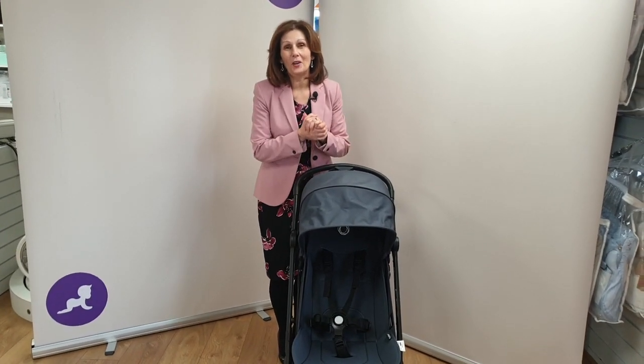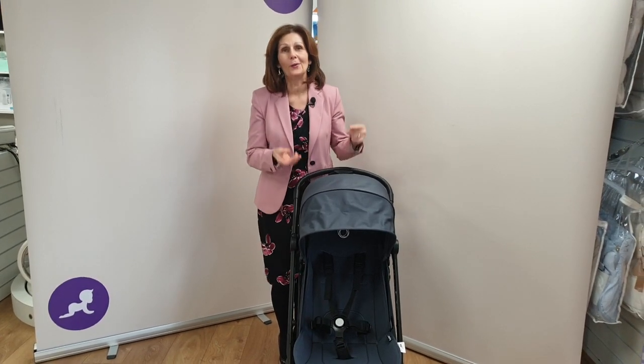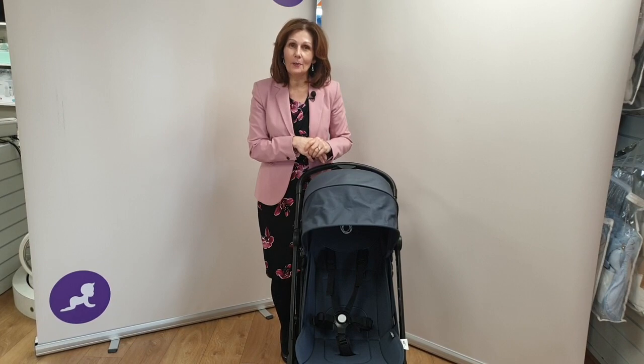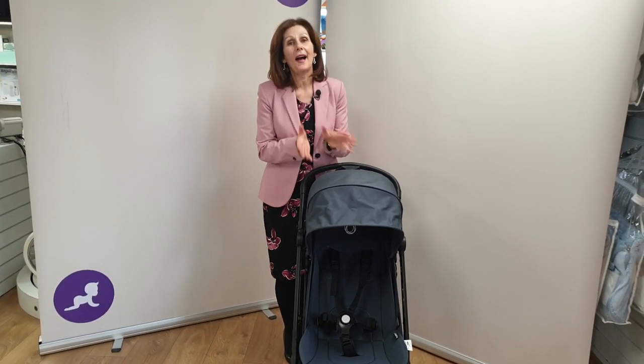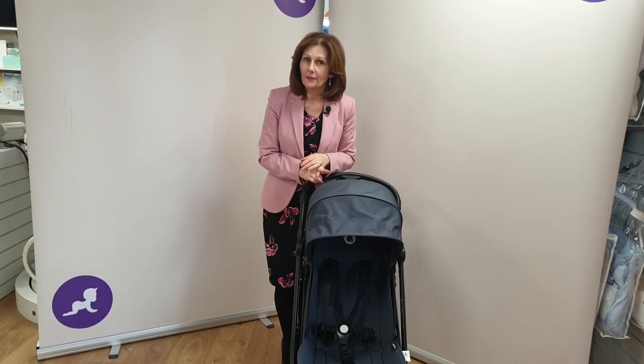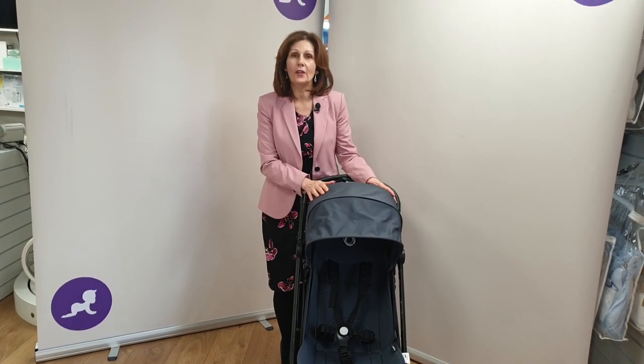Hi, I'm Debbie Hemmer Davis from babylady.co.uk. Really excited today to preview the brand new Bugaboo Butterfly — the latest addition to the Bugaboo range and the most compact folding pushchair they've had to date. It comes in a choice of three different colors: this is the navy, and you'll also have the classic black and the gorgeous forest green.